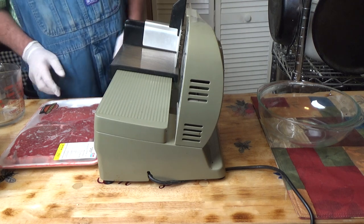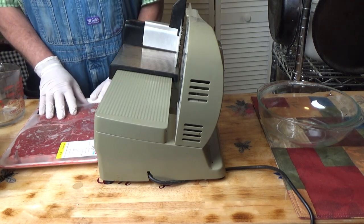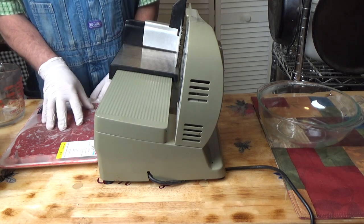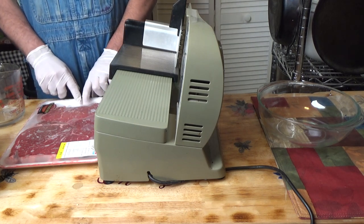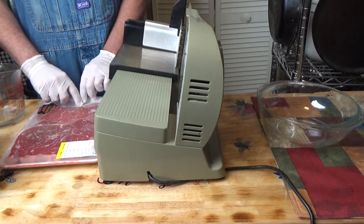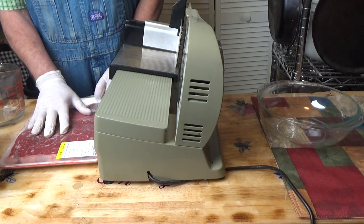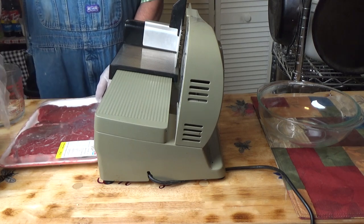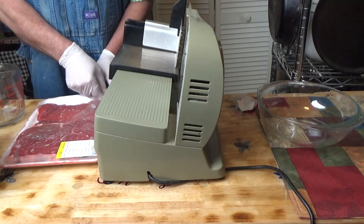We're going to start a new one today — my steak stir fry. I bought a bunch of this top sirloin steak because it was on sale for $4.99 a pound, so I bought 10 pounds of it. We're not going to do all 10 pounds today, but you'll be seeing that steak coming up in the next video or two. What I have here is two pounds. Sirloin is very lean so I'm not going to trim this.